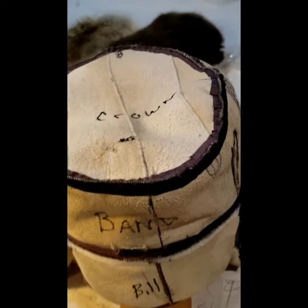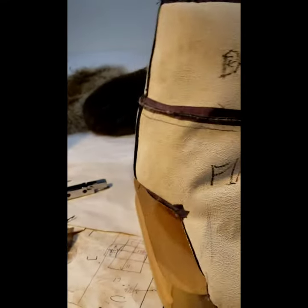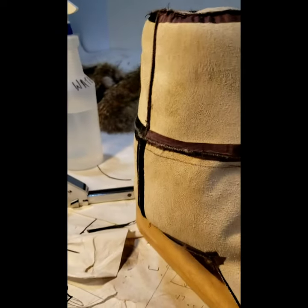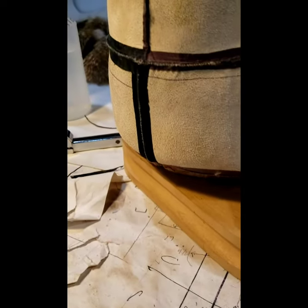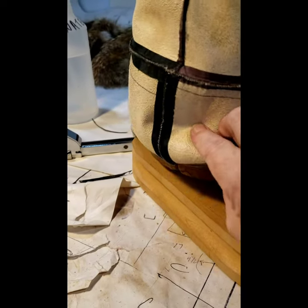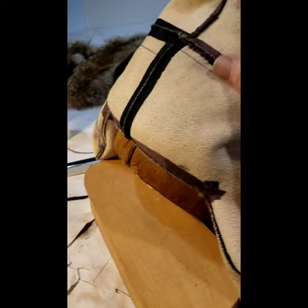The next thing is I sew my flaps. I take my flaps and sew the center back seam on the top flap, and my under flap is underneath here — I sew the center back seam on my under flap as well.